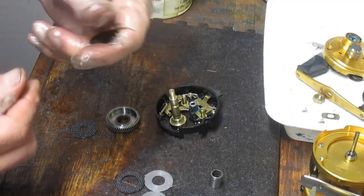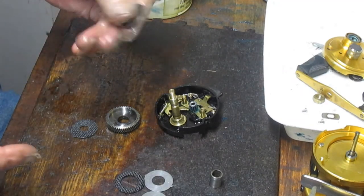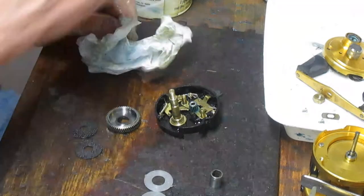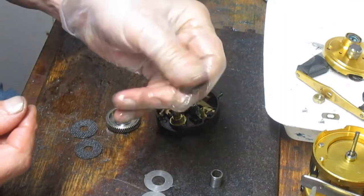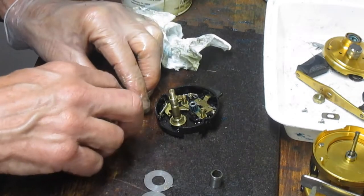The whole idea with the dry grease is not that it provides any more max drag or anything — what it does is it keeps the washers flexible so they don't dry out and crack. The big one goes in the bottom.